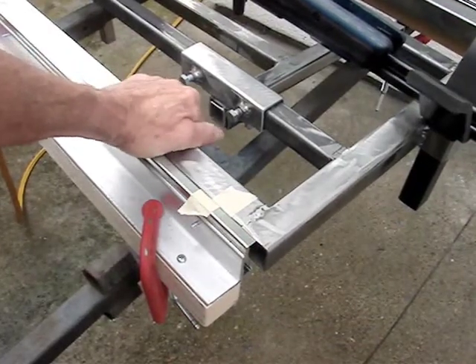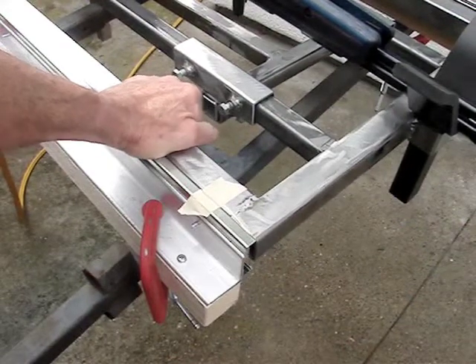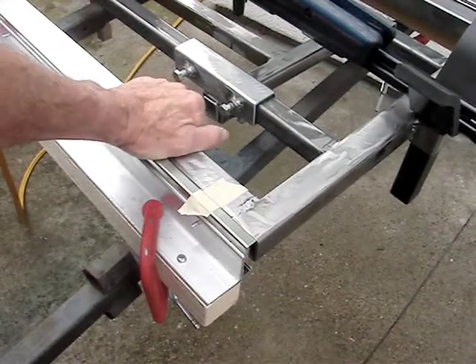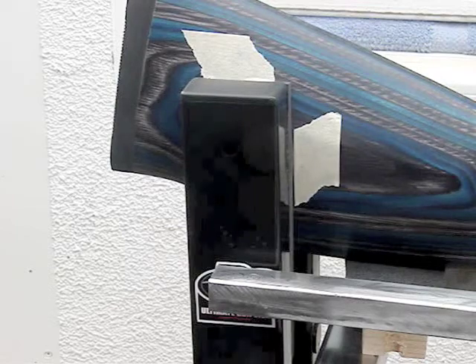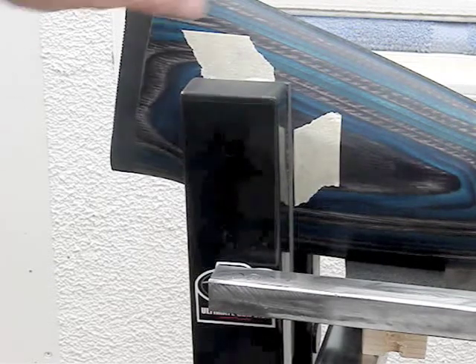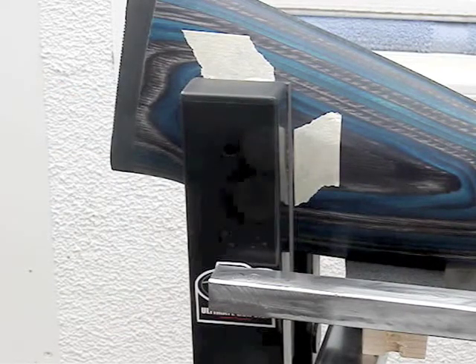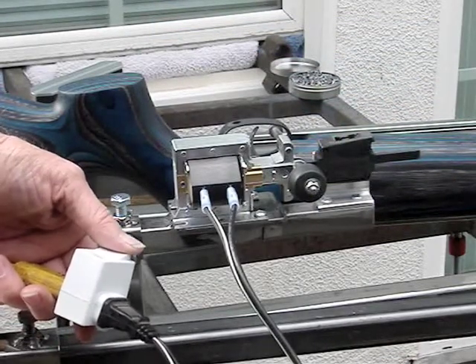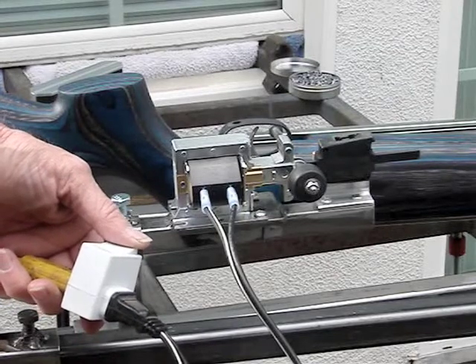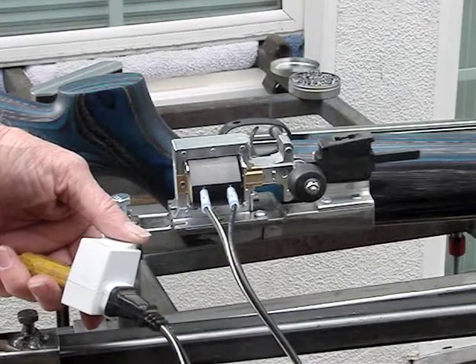I've placed some tape and cut it with a razor blade so that we can see what the recoil is after we shoot the gun. I've also placed some tape on the stock both at the top and at the front to see if we have any recoil when the gun fires. I have the solenoid hooked up to an electric switch, so when I push this button, the gun will fire and you can see again that it's untouched by human hands.